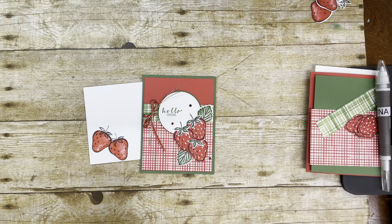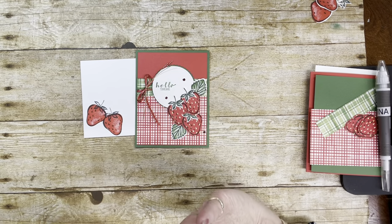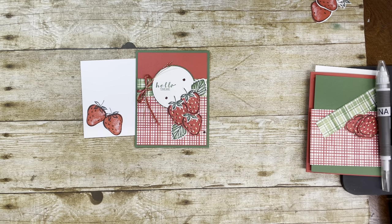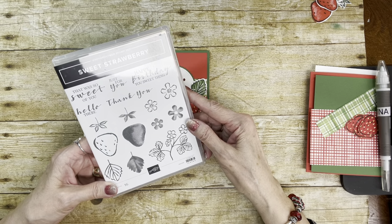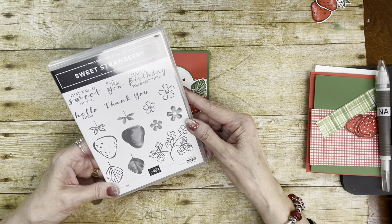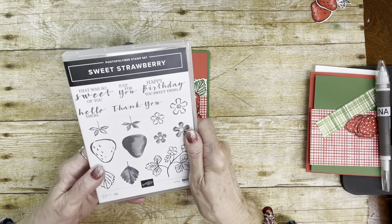Today I have the cutest card, the cutest stamp set. This is the first time I have inked this one up, and I'm telling you, it is adorable. This is called the Sweet Strawberry Stamp Set. That will be coming out in the new January through June catalog. And at the same time, we are going to have, in January and February, a celebration.